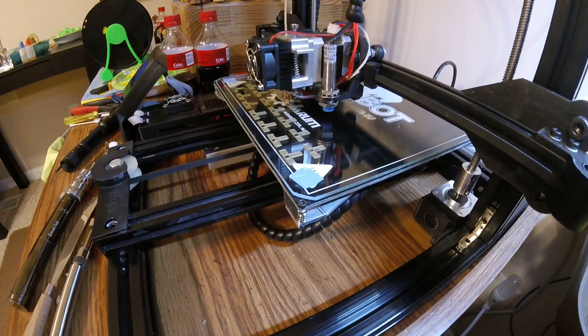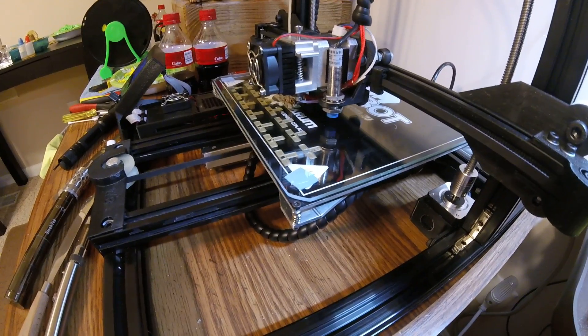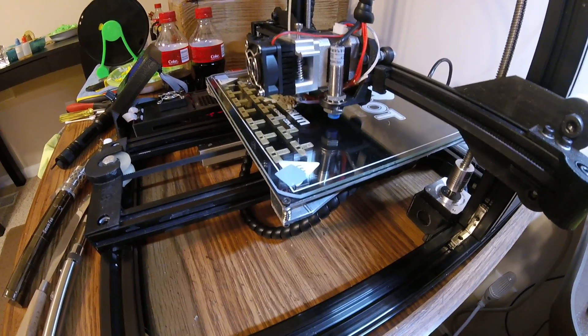Look how nice that's printing. Probably used a little bit more infill. That's just the first round there.